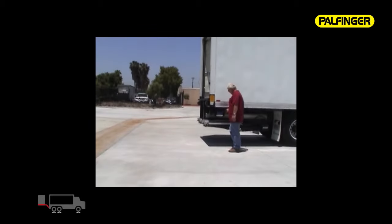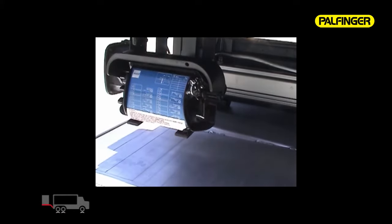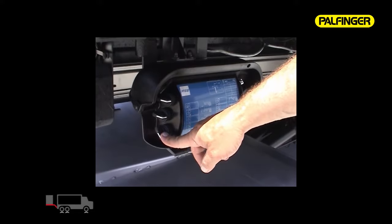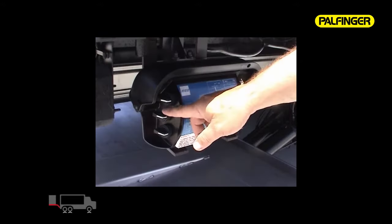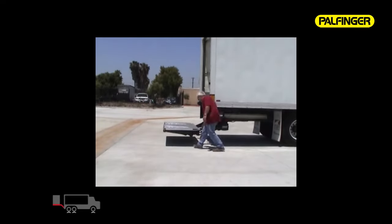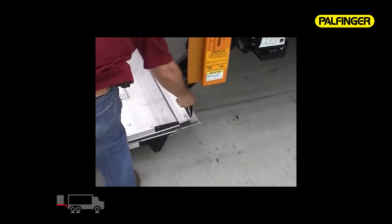To operate, lift the control box cover until it locks open. Turn the power switch on the right-hand side of the control box up to the on position. Rotate the lower left-hand switch down to lower the platform away from the rubber cushions. Rotate the center left-hand switch down to slide the liftgate out from under the vehicle. On trailer mount units, the control box moves with the gate, requiring the operator to move with it. Once the liftgate has reached its rearmost stops, verify again that there are no obstacles or personnel in the work area.